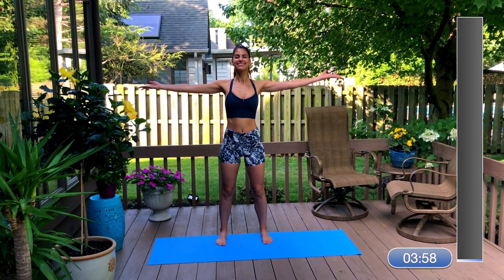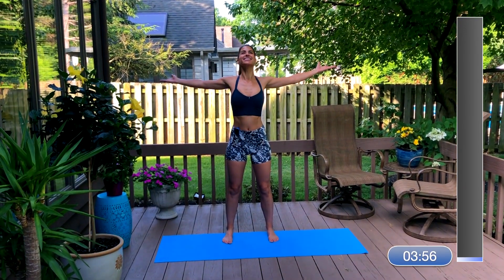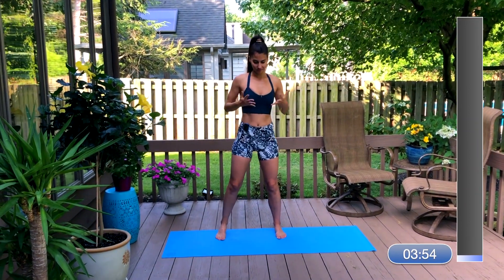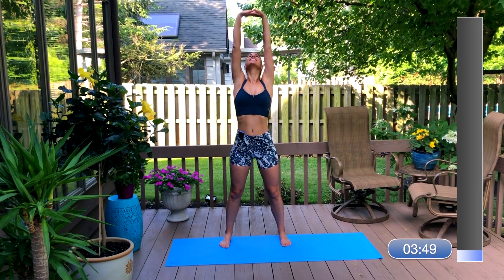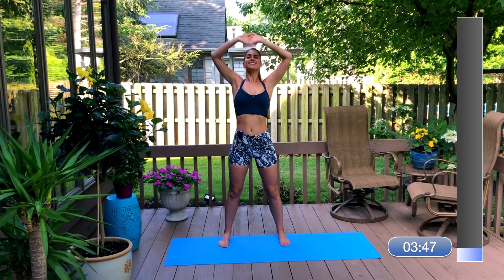Let's start with your feet underneath your sit bones. Reach your arms out to the side, opening up through your chest, and interlace your fingers and stretch them up to the sky. Just really lengthen that through your body.